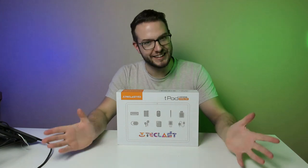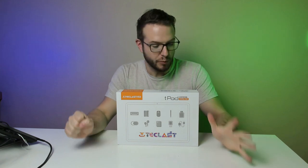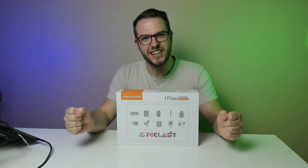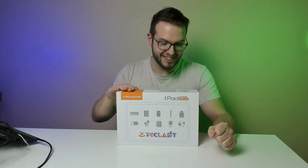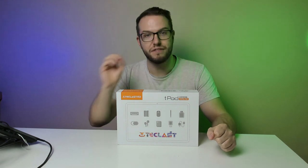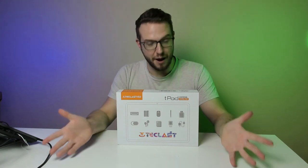Hi everyone and welcome back to Math Tape. Today I'm going to be reviewing and actually unboxing a tablet which I decided to buy as a curiosity. This is the Teclas tablet — a 10-inch tablet, the P30T version.